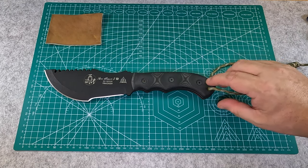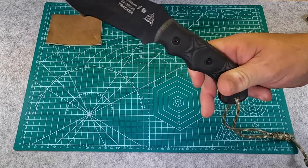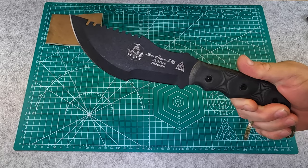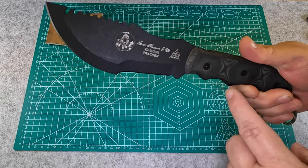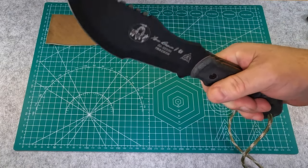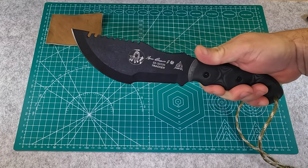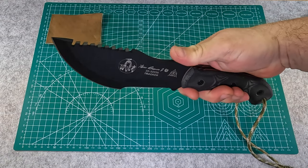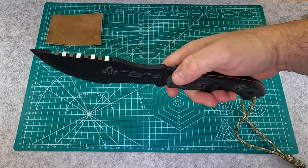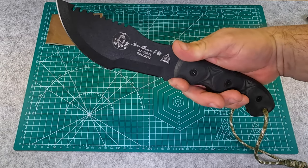Starting back here at the handle — the handle is designed so that you can grab it with like two fingers and use it as kind of a hatchet, where the front up here is the hatchet and your grip is back here. You can also grab it further back if you need to do basic chopping tasks. The third position would be choked up on it a little bit more. There is some jimping on the back and a little finger choil right before where the blade part is.